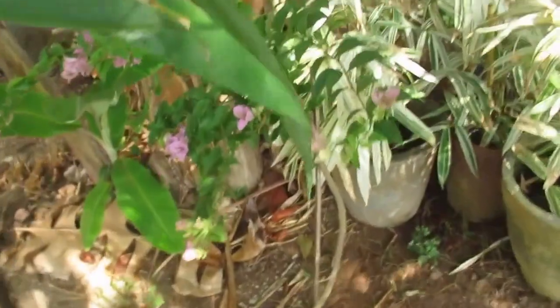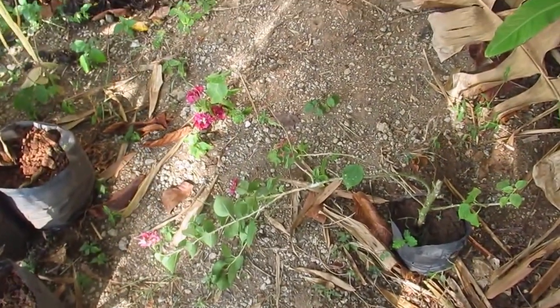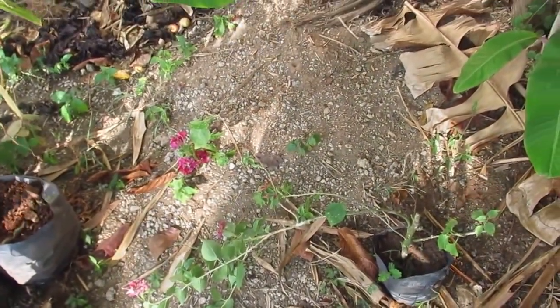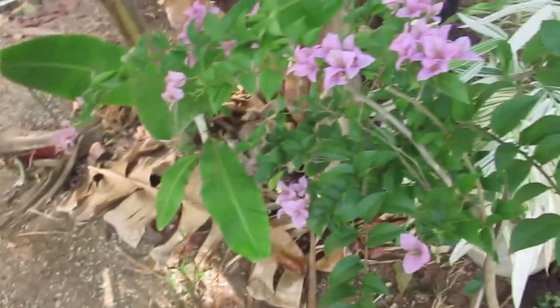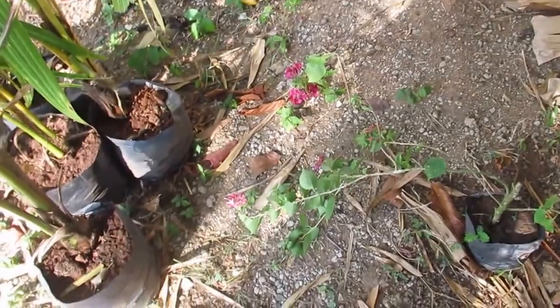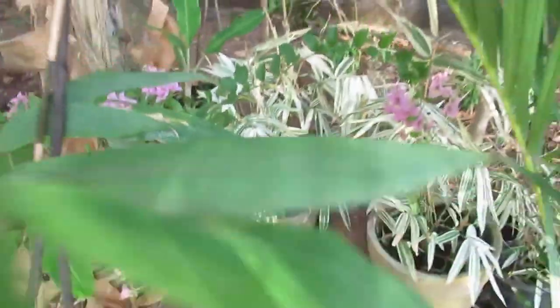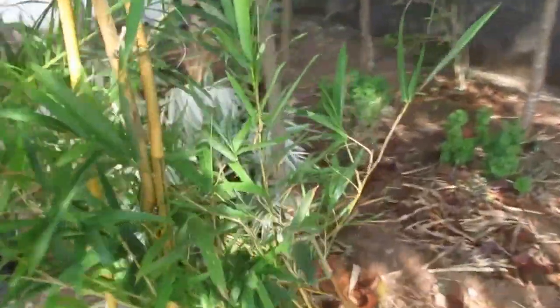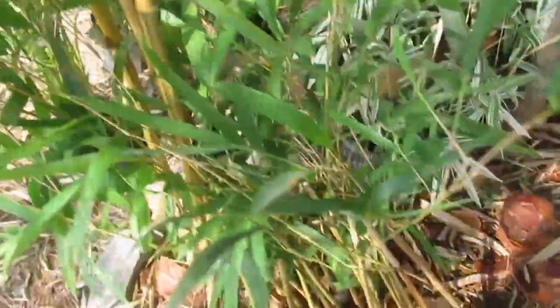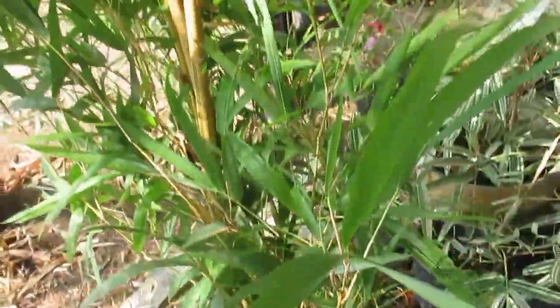In here we've got a large and a small bougainvillea — she gave us a small one for free. Pink and then a light pink and a darker pink bougainvillea. And there's the white bamboo we already had. And then we've got 20 more of the yellow bamboo.